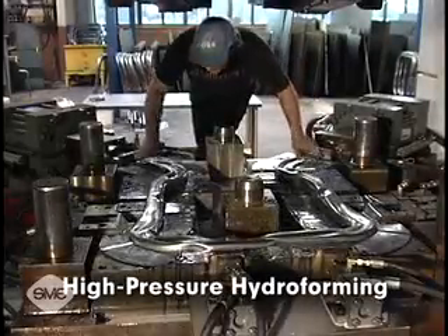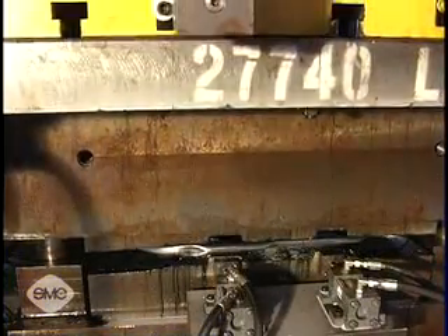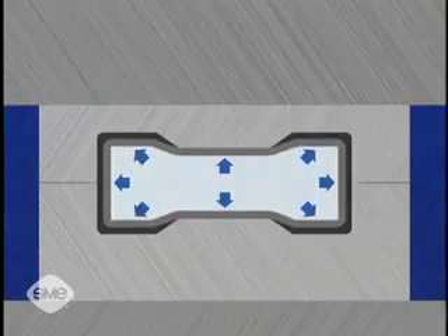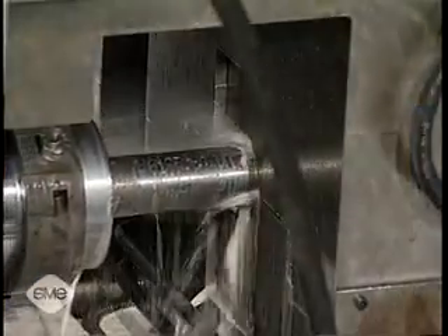With high-pressure hydroforming, two blanks are placed in the die, and the die halves are closed without pressurized fluid in the blank. Once closed, pressurized fluid is then injected into the blank, completely filling the material out to the shape of the die.